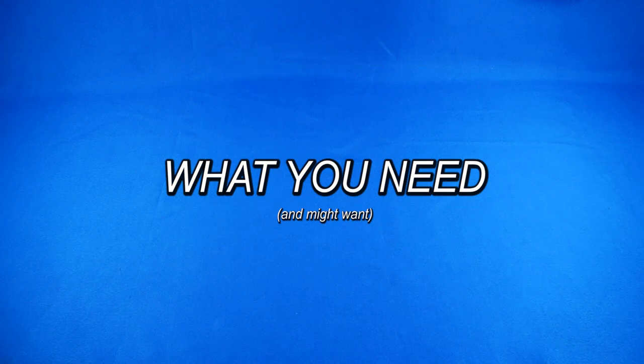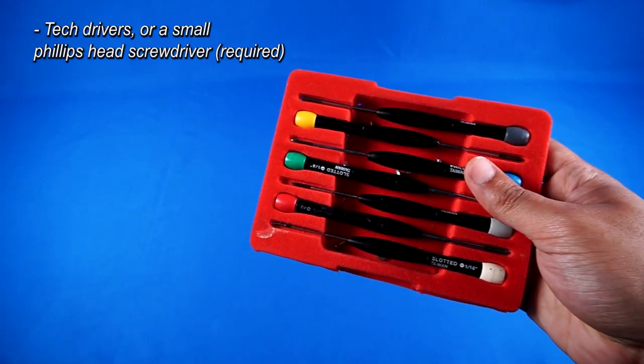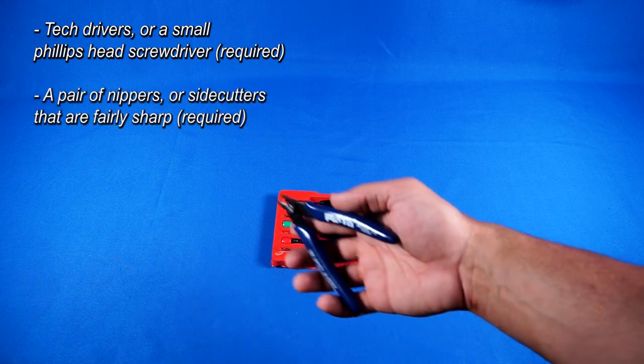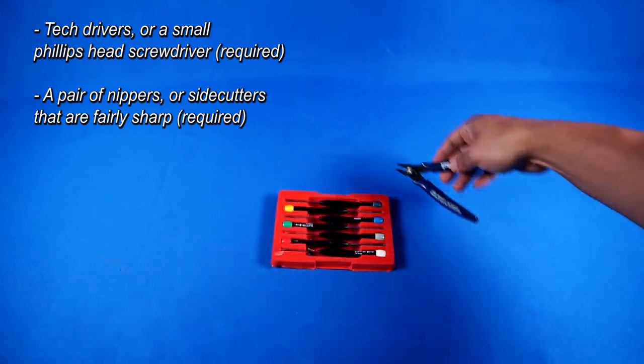Let's start by talking about the tools that you'll need, and the tools that you might want to help get this job done. For starters, I recommend using a small set of tech drivers — the screws you'll be working with are pretty small in size, so a full-size screwdriver might not be the ideal play. You should also have a small pair of nippers, or side cutters. They'll certainly be important later and can make your life a lot easier.